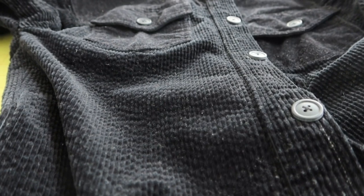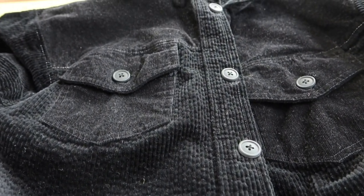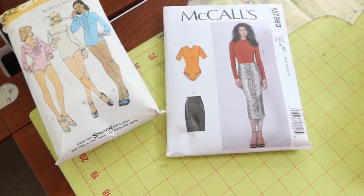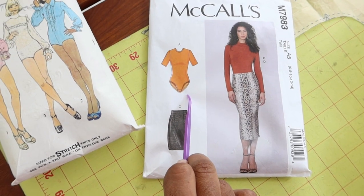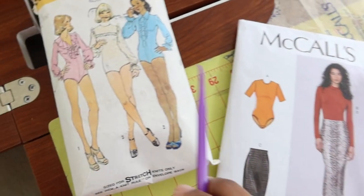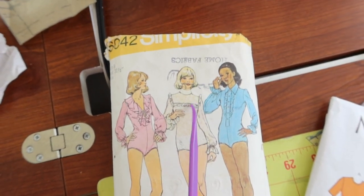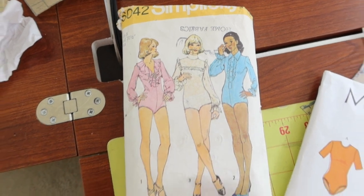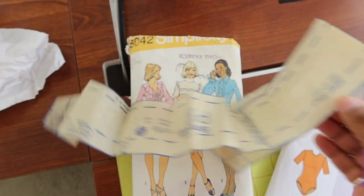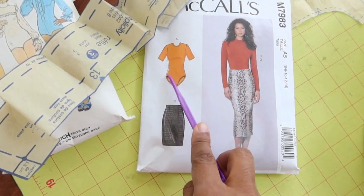I'm all done sewing on those buttons and it didn't take very long at all. Now I'm about to make a bodysuit — I love bodysuits. I'm going to make McCall 7983 and I want it to have a ruffle across the front, like in this vintage pattern, Simplicity 6042. I'm going to use the ruffle piece from that pattern and put it on this one.